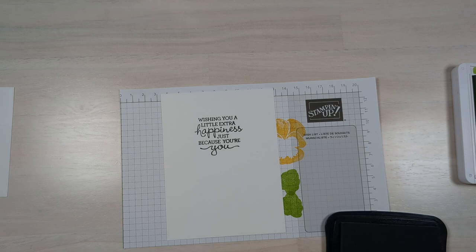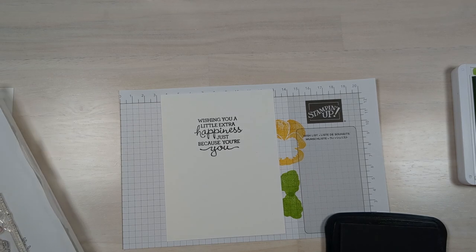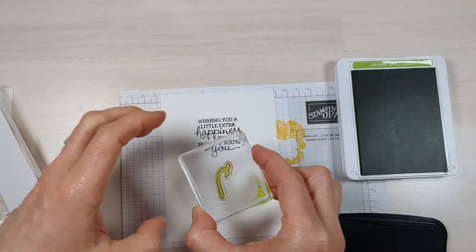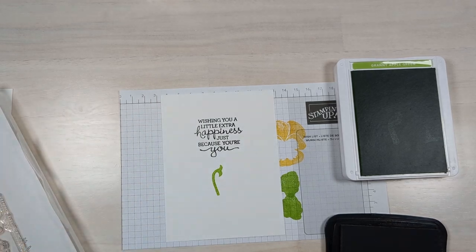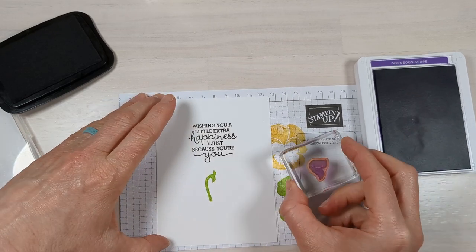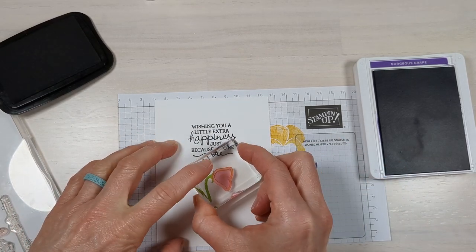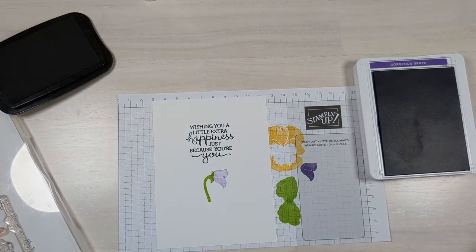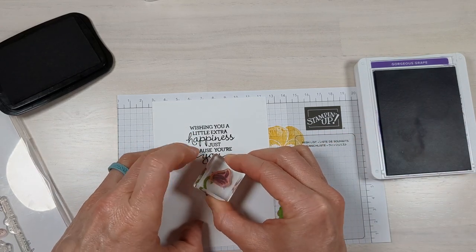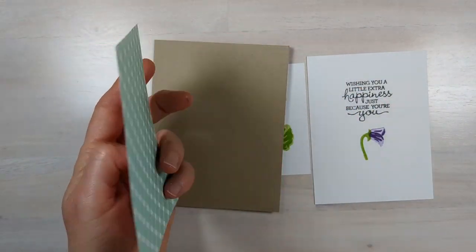You could leave the inside just like that, but I'm going to add a little pansy bud — I'm blanking on the gardening term, all you gardeners are probably cringing! I'll do this one in purple. You stamp it off first and then stamp it on the paper close to the stem, then grab the inside of that flower piece. Doesn't that look beautiful?